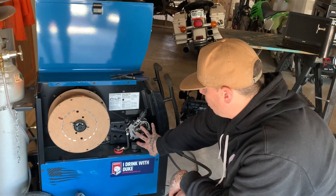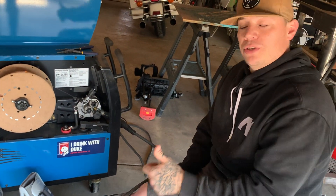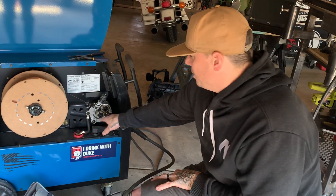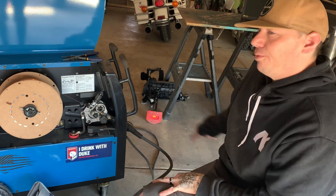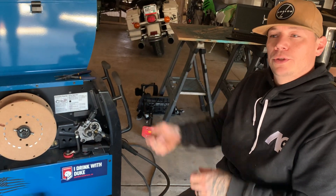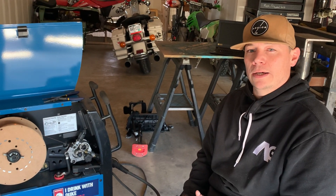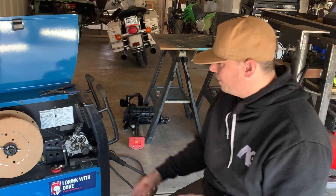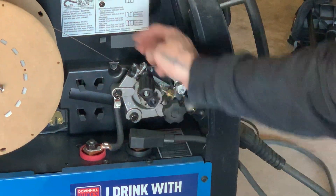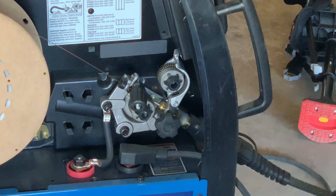The way we get hard wire through our machine is our drive roller assembly. There are push-pull systems and simply push systems or pull systems. This is going to pull my wire through. If I was using aluminum, I would have a push-pull system because it's a much softer wire and you don't want it to bind up inside your cable or whip. This here is my tension — this is what gives my drive rollers tension on my wire to get it to run smoothly into the whip.